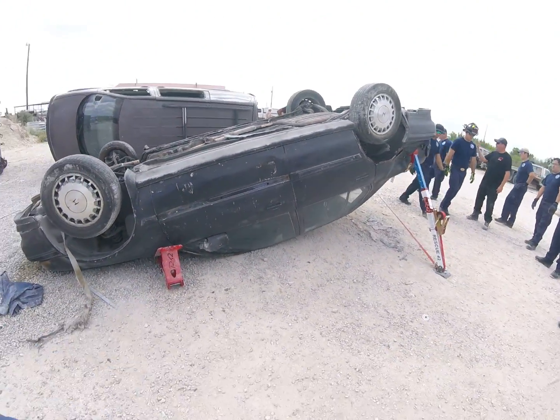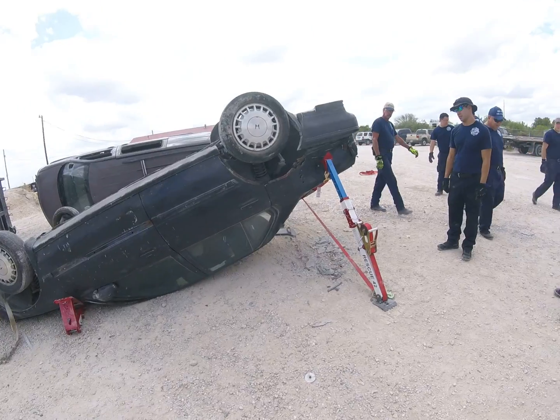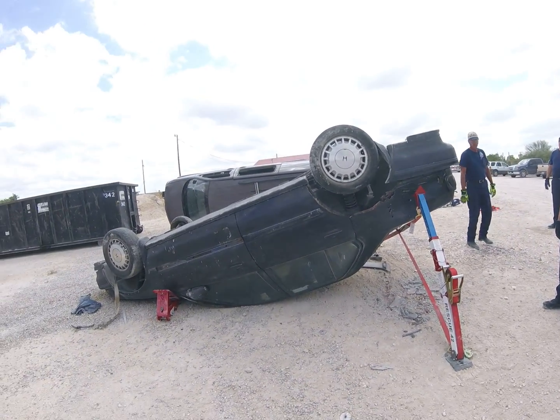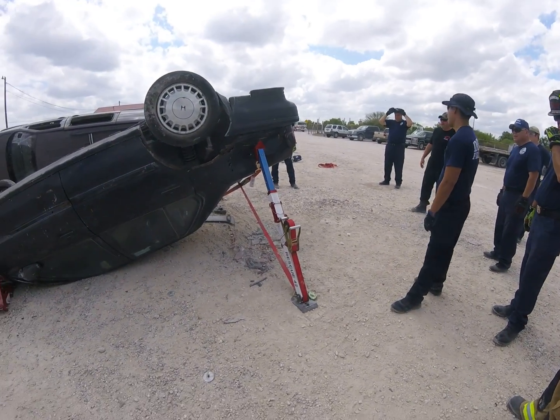Look at that side — it's right side up, right? Come look at this side — it's upside down. Still bites in the concrete, the asphalt. That grip on the bottom will bite into the street or the ground. You can do it either way. Everybody good?